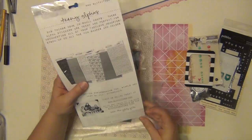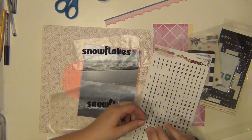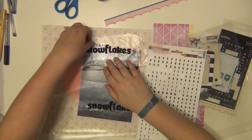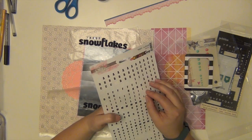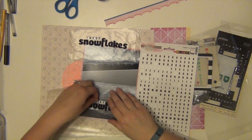So I'm working on my title here and the title is 'These Snowflakes Look Like Snowflakes.' I'm going to have the first part at the top and the second part at the bottom. I got that idea from one of my favorite movies of all time, Super Troopers.